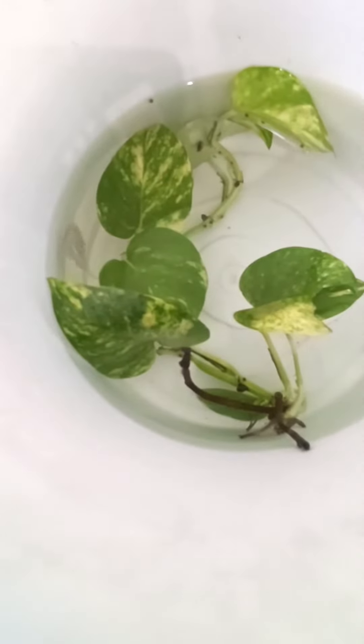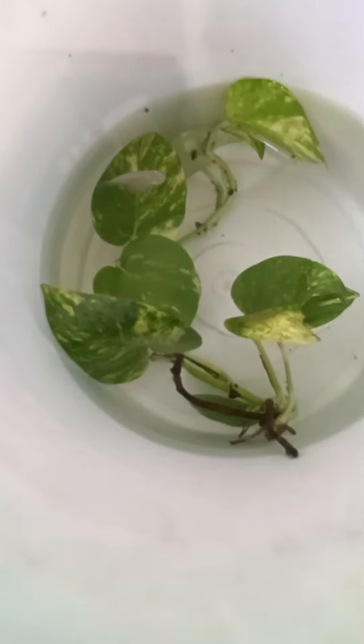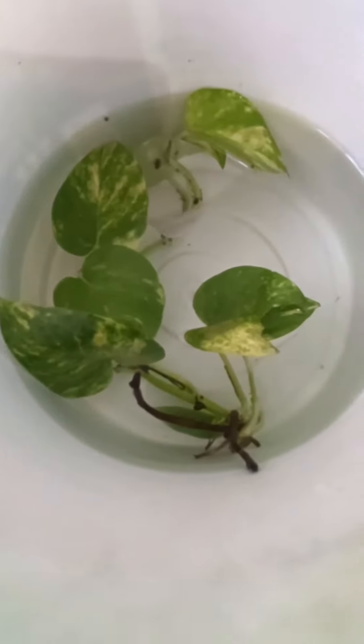We are trying to save the fry. We can use the main plant — you can add money plants to the tank.